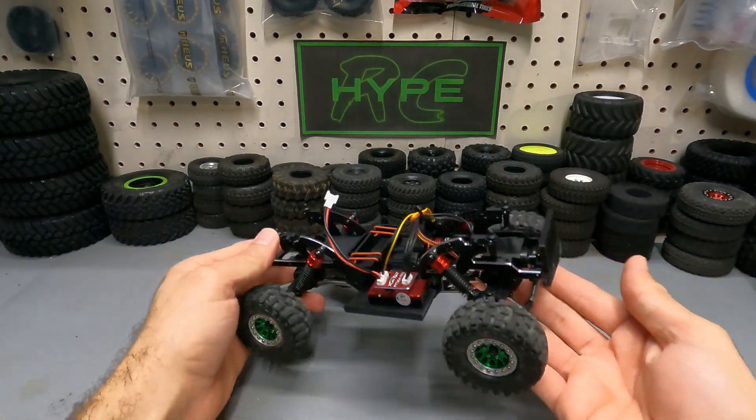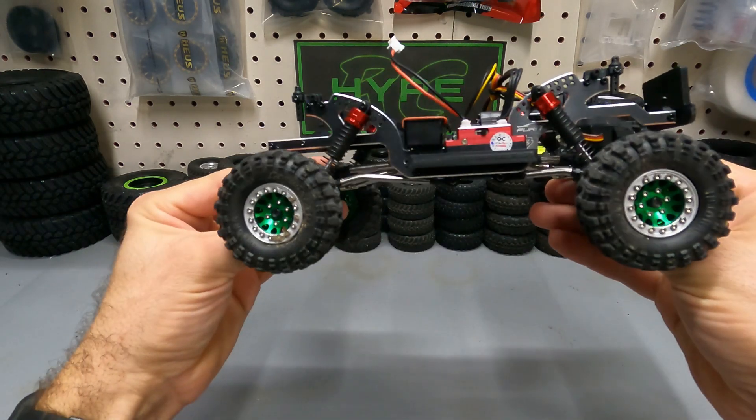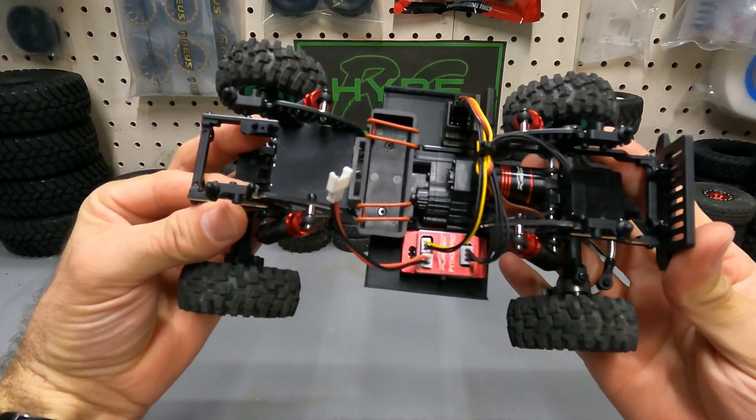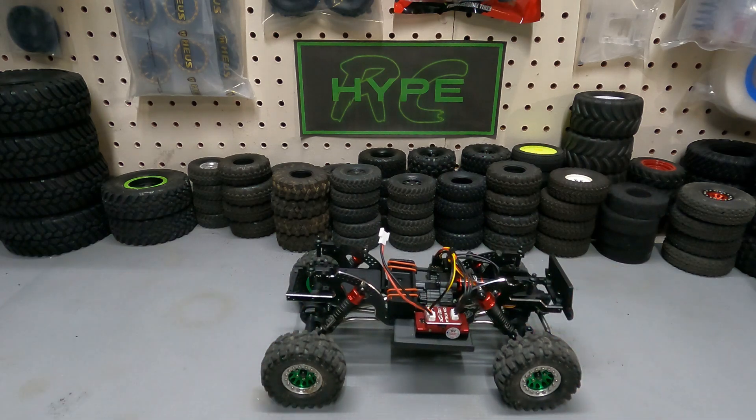I went ahead and got all those upgrades installed. We've got our front steering links, our high clearance links and skid plate, and then the Torpedo 118 system with that Python Pro. Everything fit in very nice — very easy to install. So let's go ahead and get this thing out and hit the rocks.